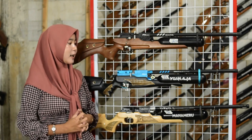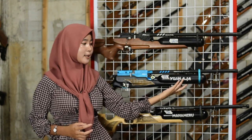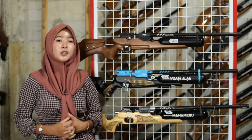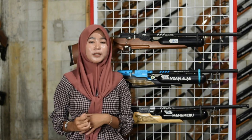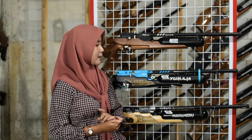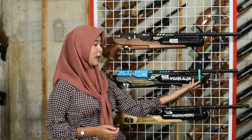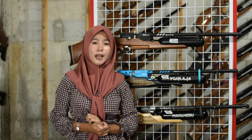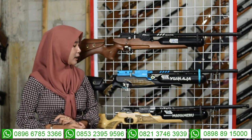Di antara tabung juga ada satu cincin laras yang berfungsi memperkuat dan mengikat antara tabung sehingga tidak mudah kendur saat digunakan untuk berburu. Sudah ada satu cincin laras di antara tabungnya.